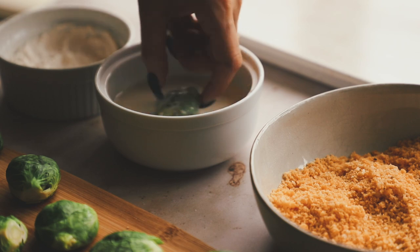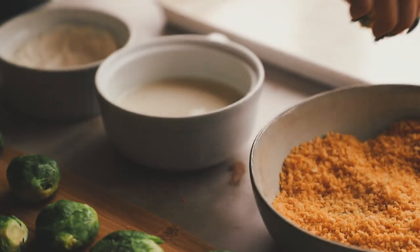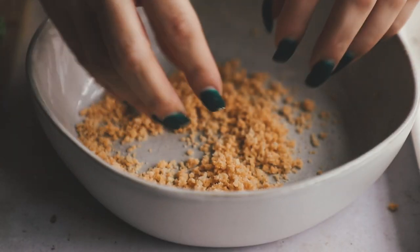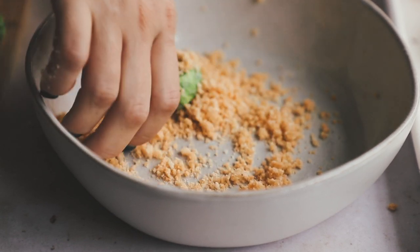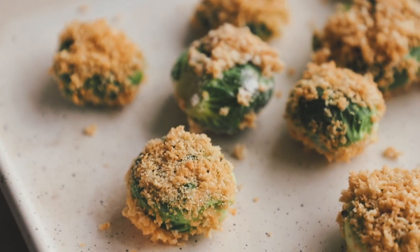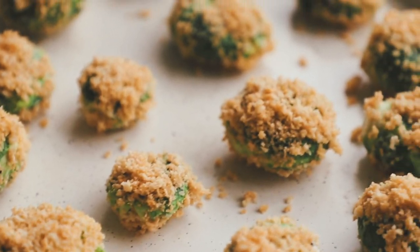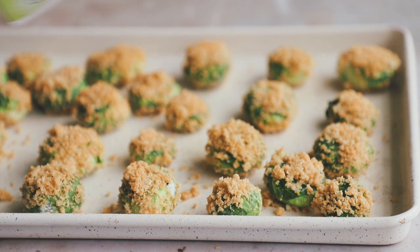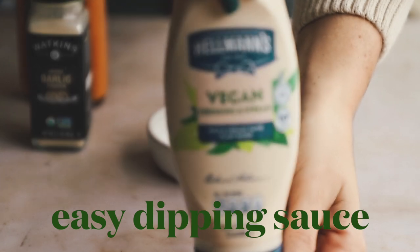If you are gluten-free, you can use gluten-free all-purpose flour or cornstarch, and gluten-free breadcrumbs. Once you get toward the end of the breadcrumbs they'll look wet and clumpy, but you can keep using them — don't worry. Really pat the breadcrumbs onto the brussels sprouts and pack it on there; it will bake right onto them in the oven. Coat them with some spray oil and give them a nice generous coating. Bake at 425 degrees for about 13 to 15 minutes.